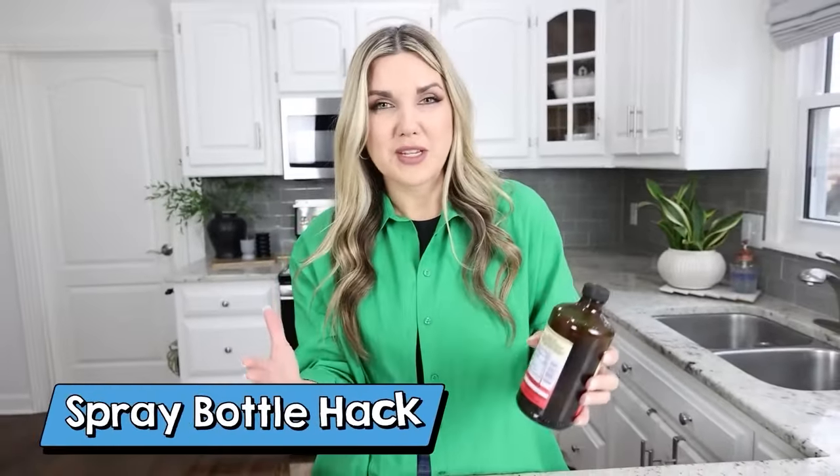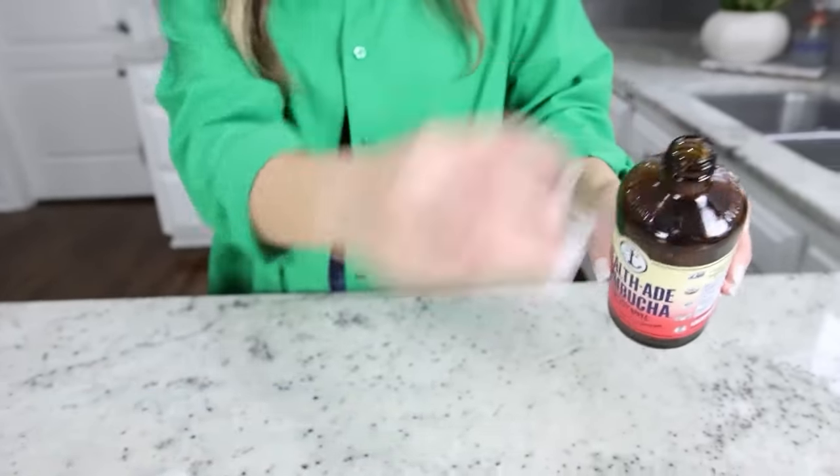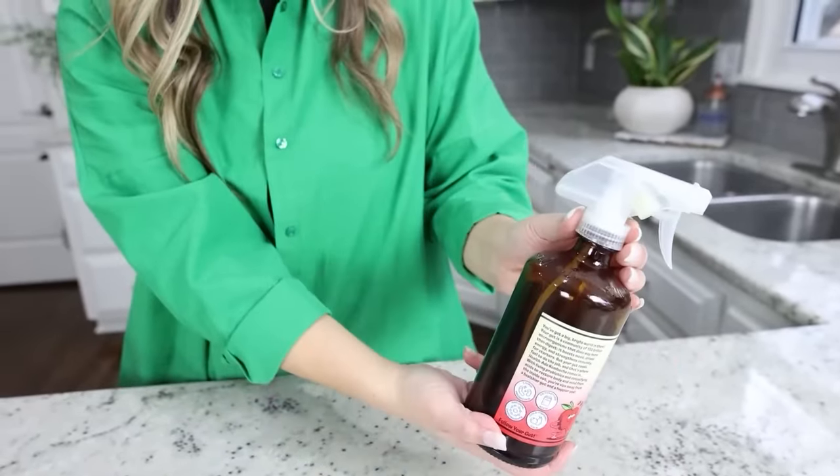If you like these drinks in brown amber bottles, these are great to reuse. You can keep them as they are and use them for so many things around your house. But another trick is to take the lid off, put in water or any cleaner you may have — most spray bottle lids will fit onto these amber containers — so you can make your own household cleaners or solutions.